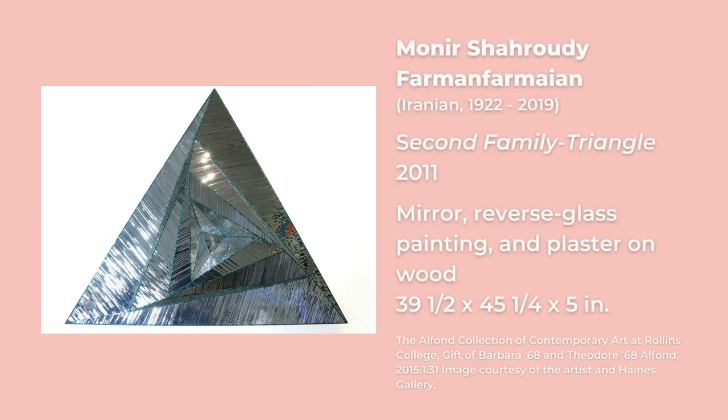The geometric design of her mirror artworks is also inspired by a mosque she would visit when growing up in Iran. In Islamic culture, calligraphy, geometric shapes, and floral or plant designs are used for the decoration of buildings. In many Islamic communities, this is partly because images of humans and animals were not allowed. This practice is called aniconism.